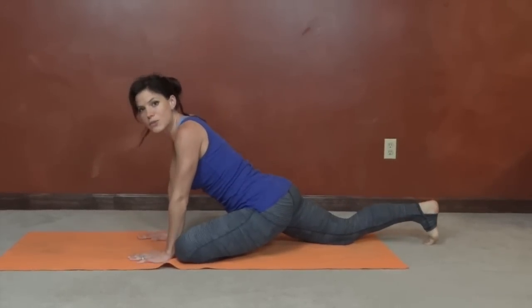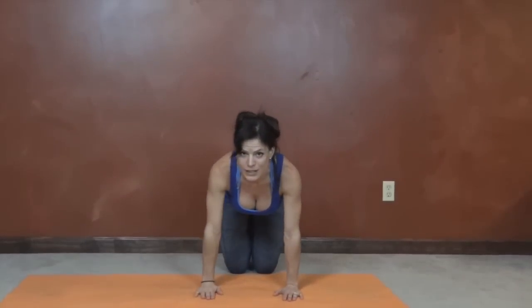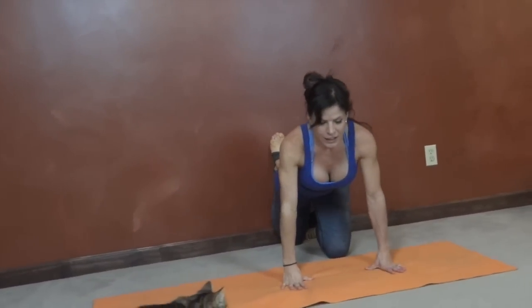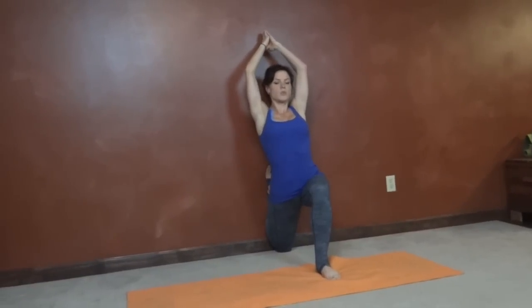Now we're going to do King Arthur pose, which is another variation of what I just showed you. Go to your wall and come onto your knees, bringing your feet so they touch the wall. Bring your right knee back first until your knee and shin are against the wall, toes up the wall. Plant your hands and come up slowly. If your quads and hip flexors are really tight, you might not be able to lift all the way up at first — wherever you are is okay, you'll build from there. Keep that foot up against the wall. You can add the lift up, trying to reach the hands back toward the wall if you're able to.